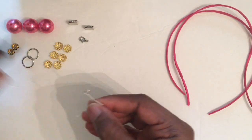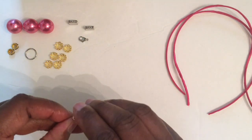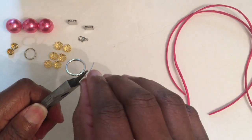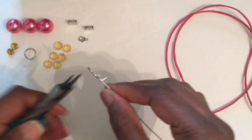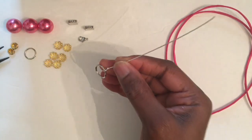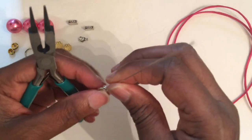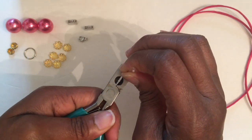Bend it and we're going to add in one of our large jump rings. Okay, this is what you should have. Then we're going to go ahead and secure it onto the wire — just take it around and around. Then we'll snap off the excess wire and use the flat part of the round nose pliers to squeeze in the excess wire.